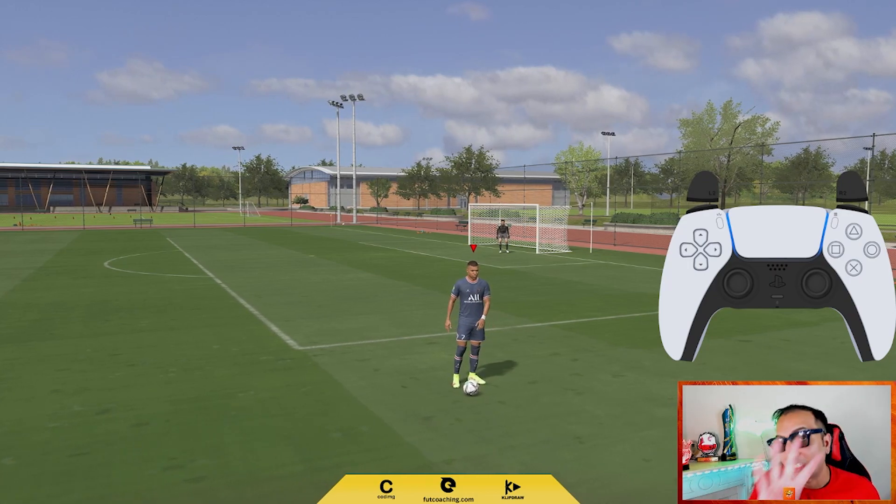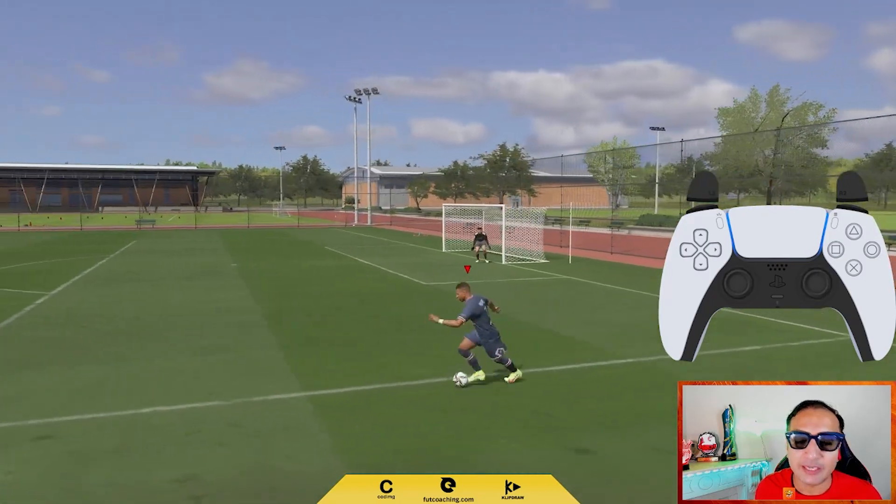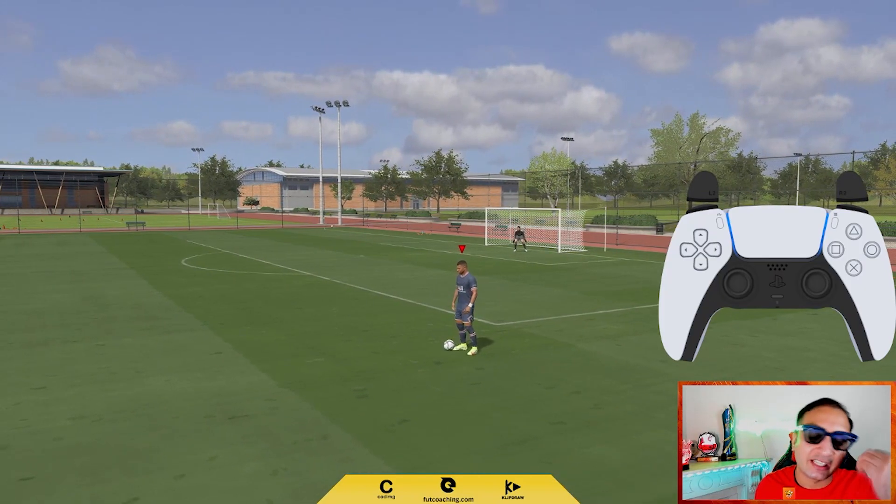You need to have a 4 star skiller. Let's imagine straight is 12 o'clock. While facing straight we will hold down L2 and flick the right stick towards the back of our player twice. That is it. If you are facing 12, you will flick it towards 6 and vice versa.